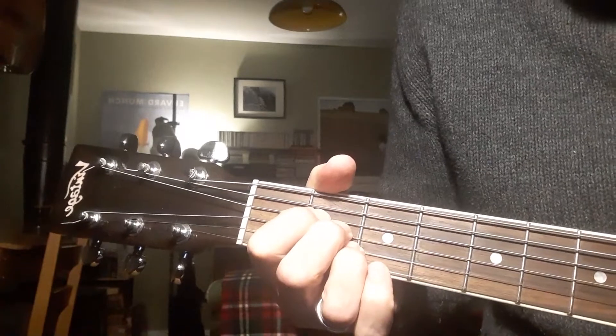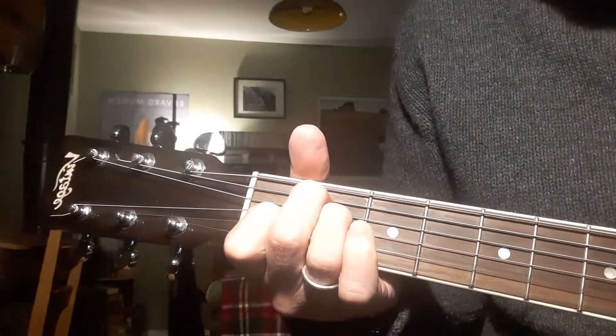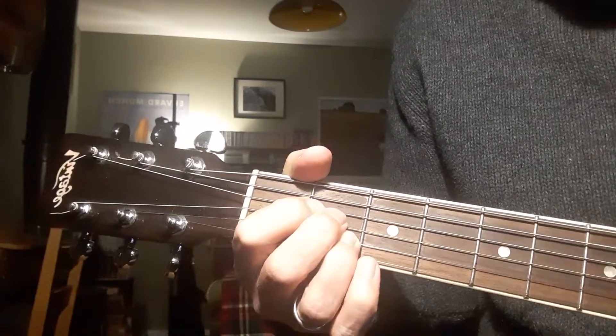So you've got your A, your D, your E, and your A again.